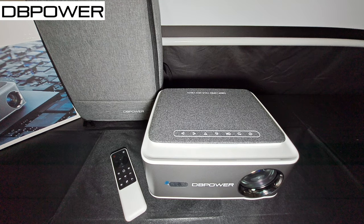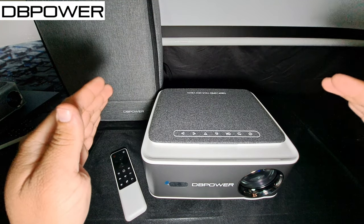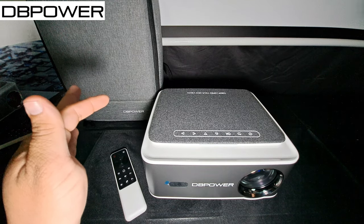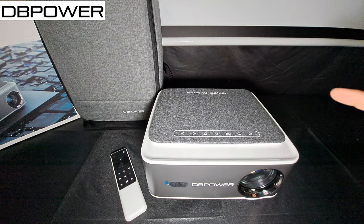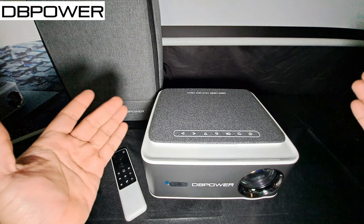I did a video test, a sound quality test, tested it with the lights on and off, and went through the settings. My overall opinion — it's not bad. This is my first time trying it out. I'm going to test it for a week to compare it to my Yeaber K2S projector, which is 800 ANSI lumens, so this is 100 ANSI lumens more. The link will be in the description — you can pick it up on Amazon for $259.98 with a $100 coupon.